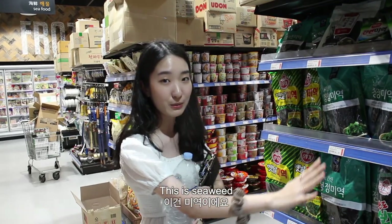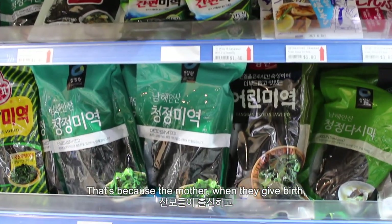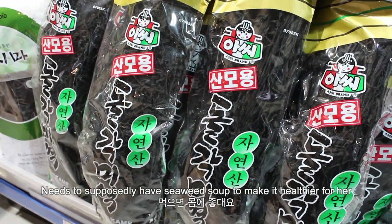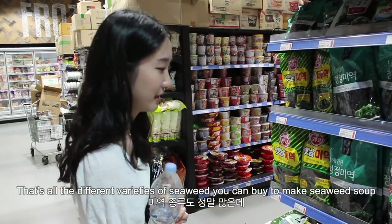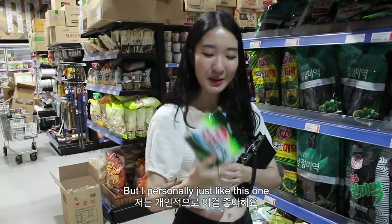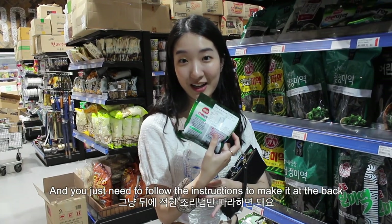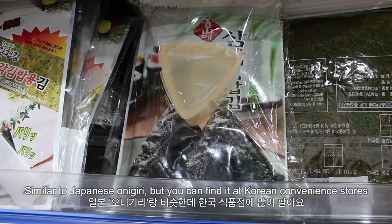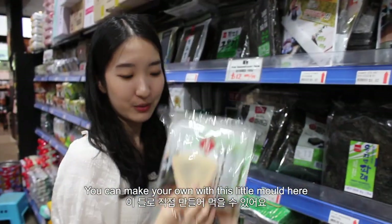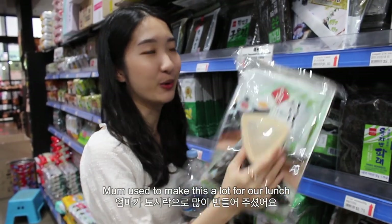This is seaweed, called miyeok. You might have seen in Korean dramas where they have miyeokguk for someone's birthday — that's because when a mother gives birth, she's supposed to have miyeokguk to make her healthier. So yeah, that's all the different varieties of miyeok you can buy to make miyeokguk. But I personally just like this one because it's all pre-cut and you just need to follow the instructions on the back. This is a DIY kit for samgakgimbap — similar to Japanese onigiri, but you can find it in Korean convenience stores. Mum used to make this a lot for our lunches.